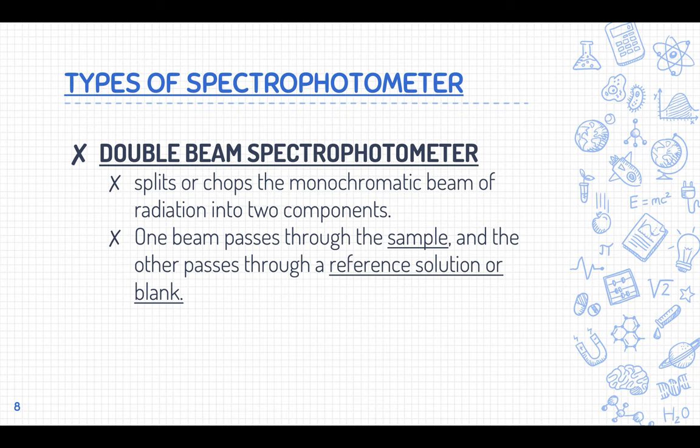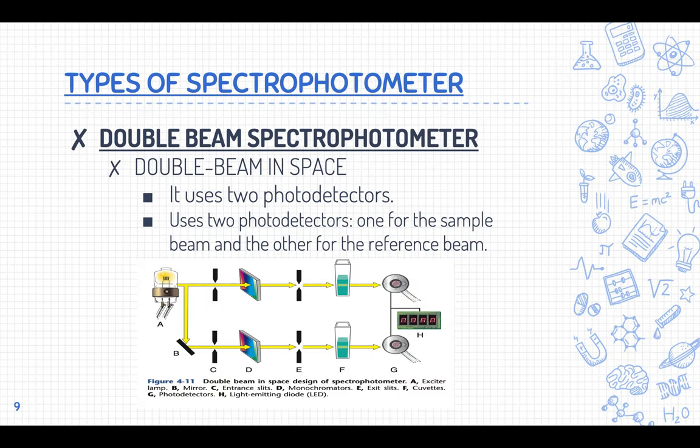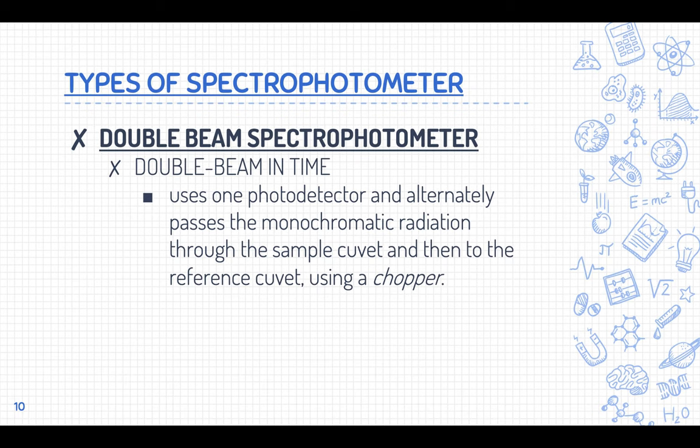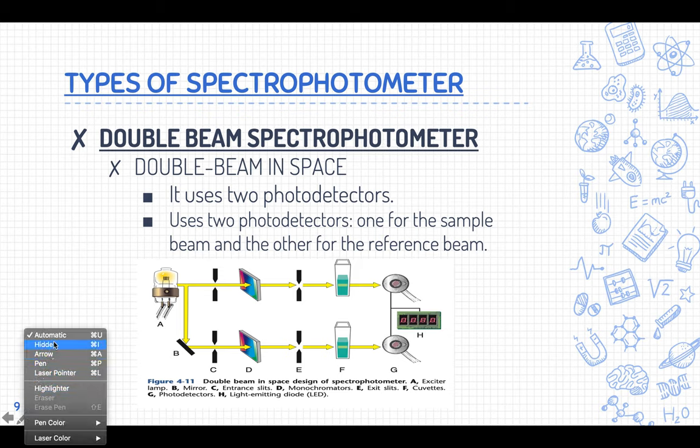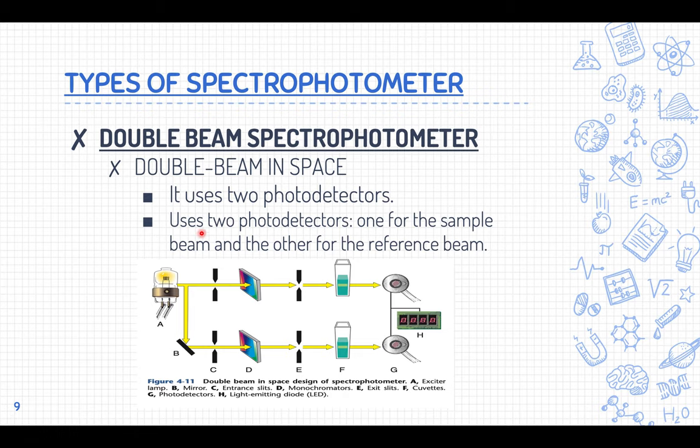There are two types of double beam spectrophotometers: the double beam in space and the double beam in time. In the double beam in space, there are two photo detectors — one for the sample and one for the reference beam or blank. A mirror splits the light, directing one beam to the blank and one to the sample.